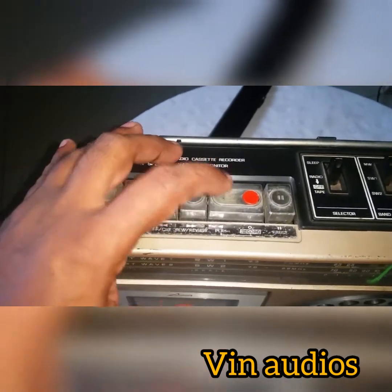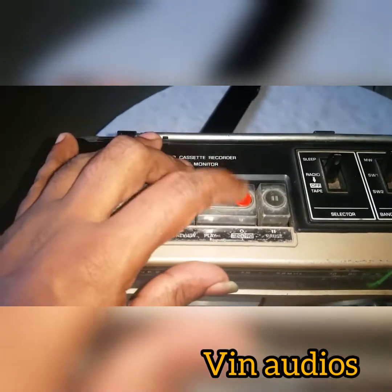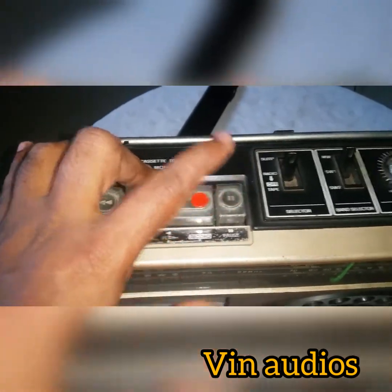Rev, play switch, record switch, post switch.